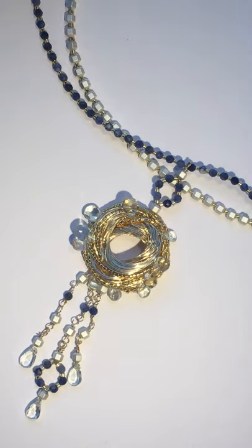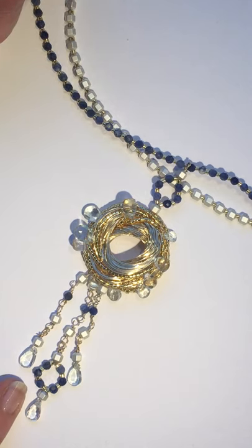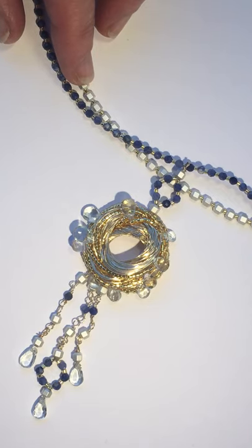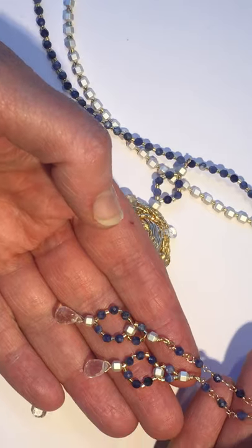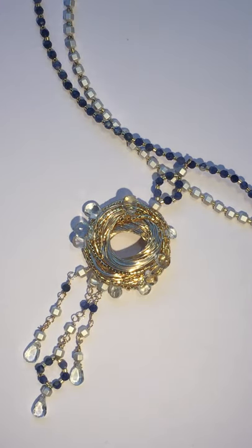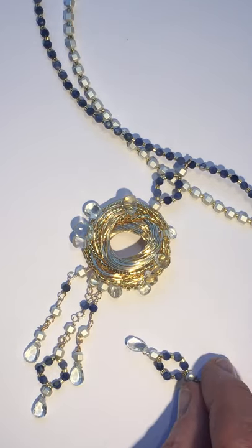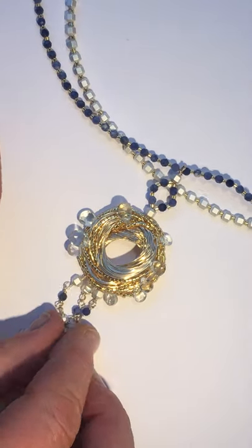Hi everyone, this is what we're going to be making today — it's obviously a necklace with some beautiful topaz here. These drops are absolutely gorgeous, the quality is amazing. I'm going to show you the different components, starting off with the drop, which could also be made into earrings. We've got the earrings here, and you can make a smaller pair if you're not into the great big dangly ones.